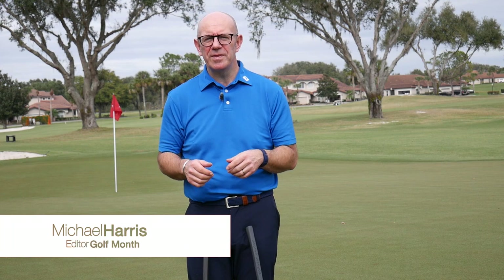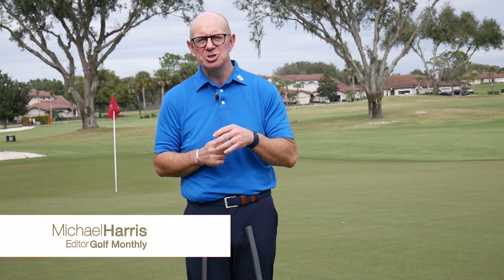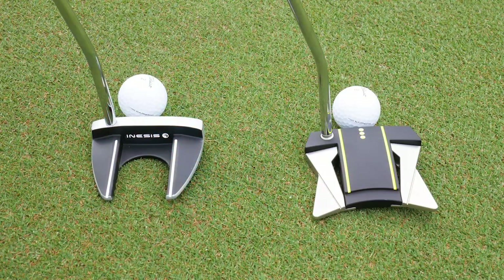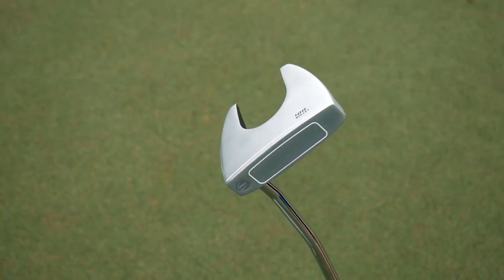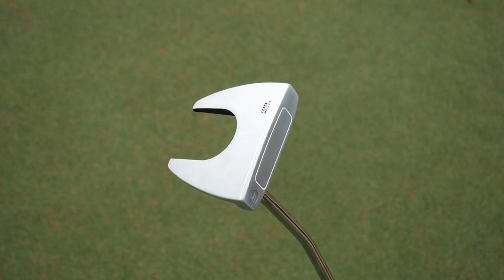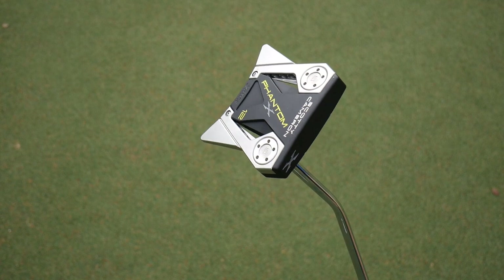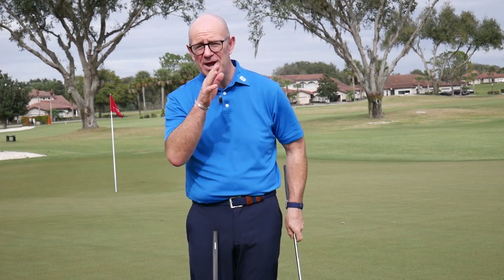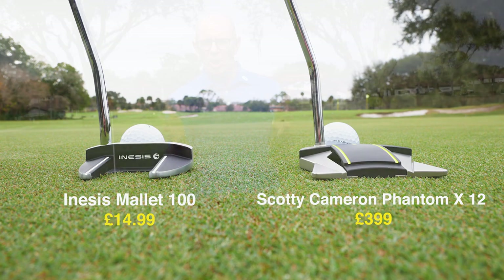Hello everyone, Mike Harris from Golf Monthly, joining you here at the fantastic Bishopsgate International Junior Golf Academy just outside of Orlando in Florida. In today's video we are going to be doing a cheap versus expensive putter test. In my hand I have the Inesis 100 mallet — this is our cheap model, costing £14.99 from Decathlon. In my other hand I have the Scotty Cameron Phantom X, which will set you back £399, so really both ends of the spectrum covered.